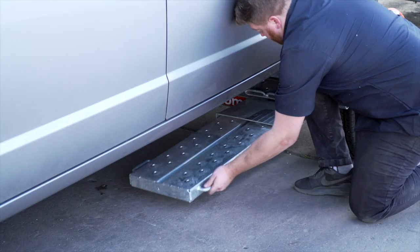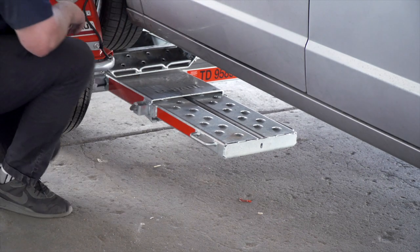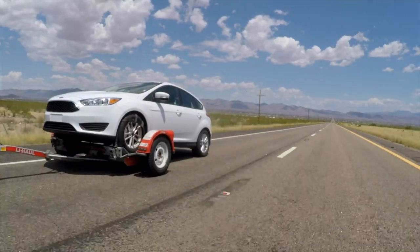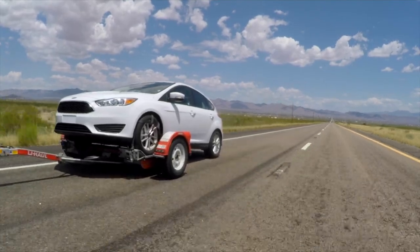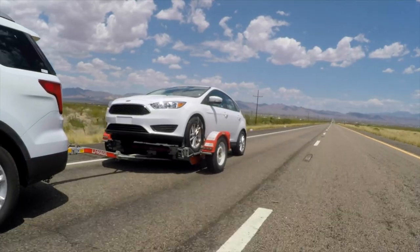Secure the tow ramps by lifting them and sliding them back into the car dolly until the latch pins re-engage. Re-check the tire straps and all hook-up connections after the first 5 miles, again after 50 miles, and thereafter at all stops during your travels.